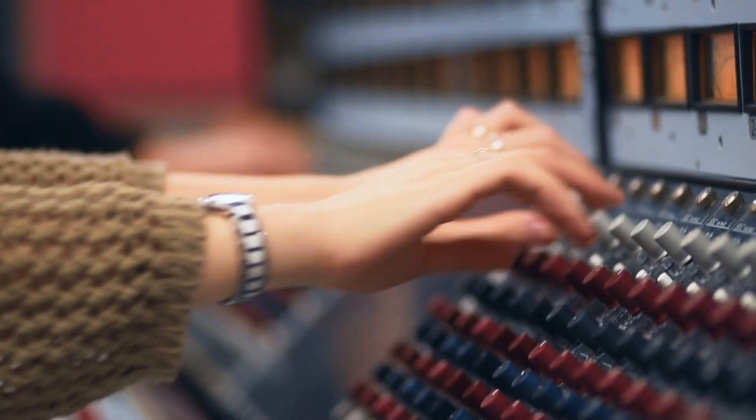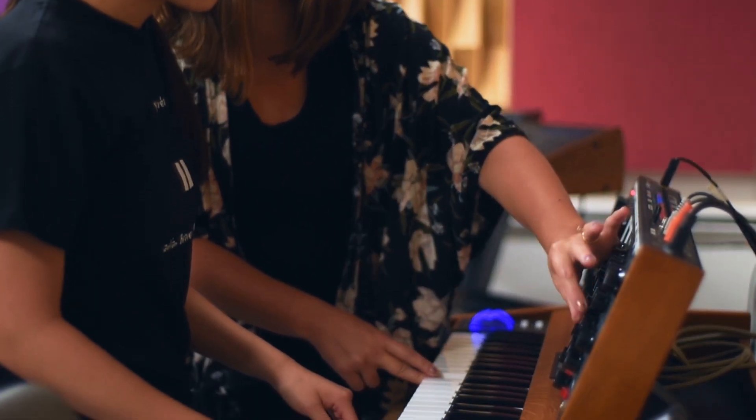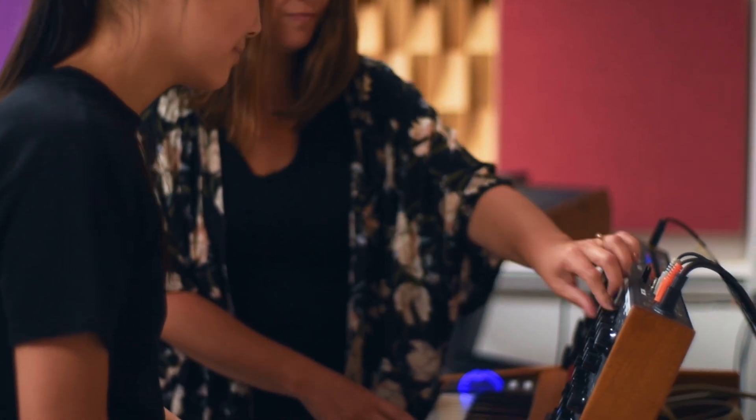A core value of the curriculum when we were designing it was that we were approaching these instruments the same way we would approach training on a violin — we wanted it to become second nature, with the top priority being a musician's ears and what they can hear.